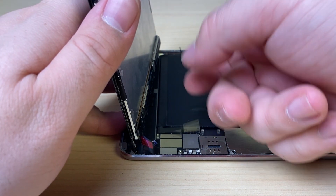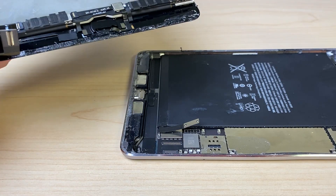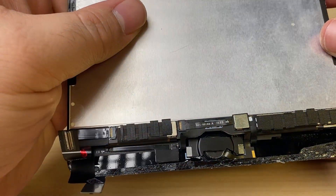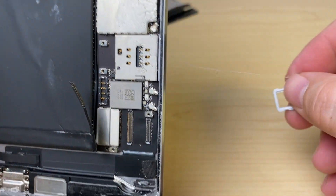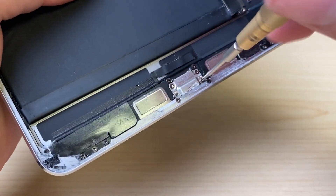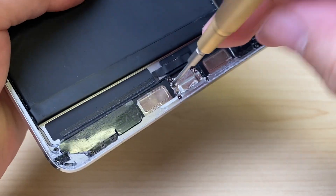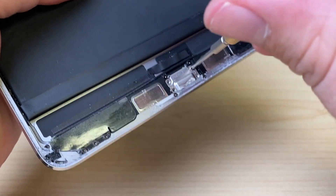Now we can disconnect the battery and disconnect the display. You can definitely tell that is a replacement home button. The SIM card tray even got glued in, making that really hard to get out. Now we'll go through the process of removing all of the screws from the motherboard and getting it out of the frame so that we can work on it.